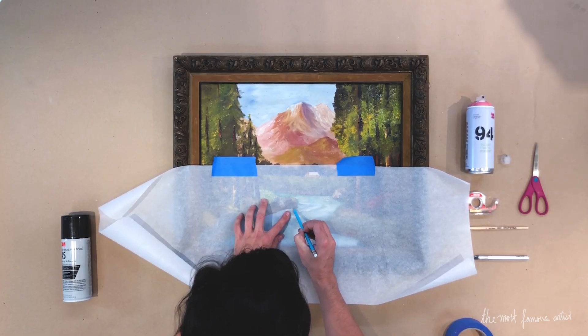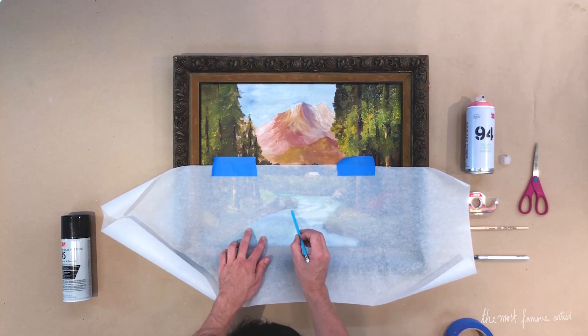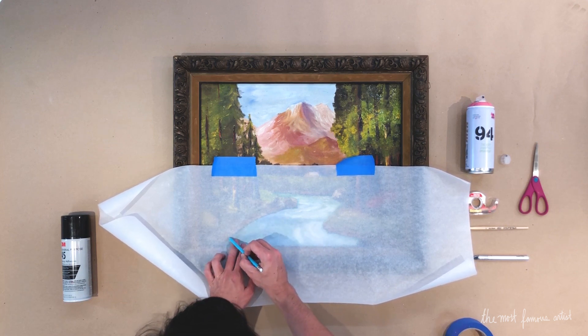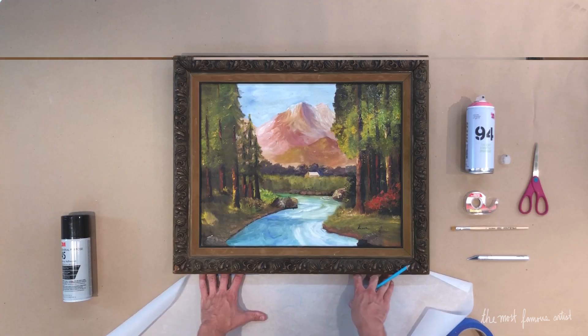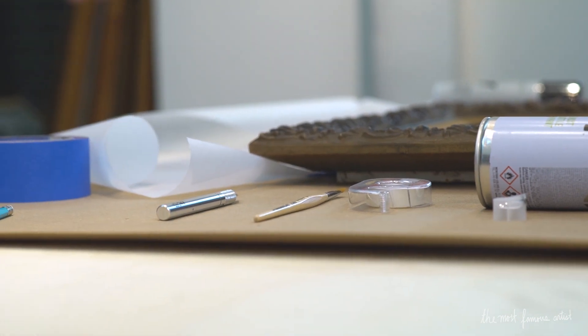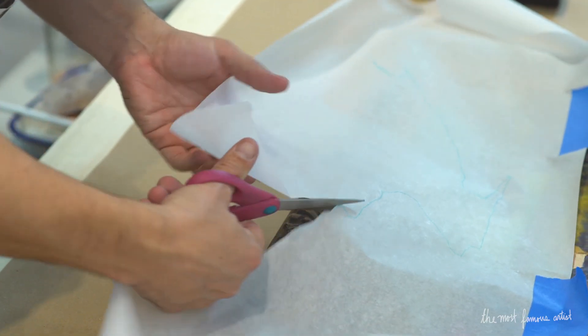Around this rock. It is better to go closer to the sand than into the water, because you don't want any blue edges running off. Now that we've traced that, we are going to cut this out along the blue line.